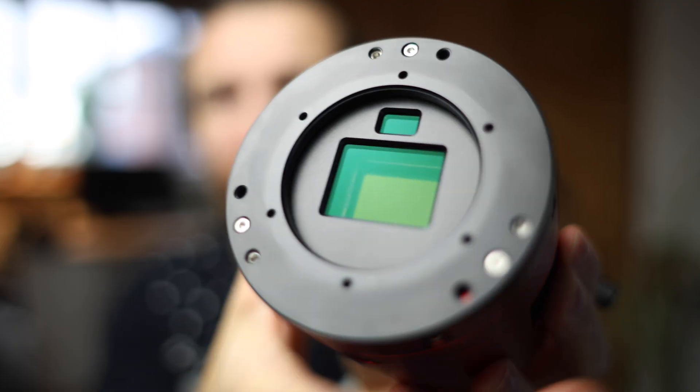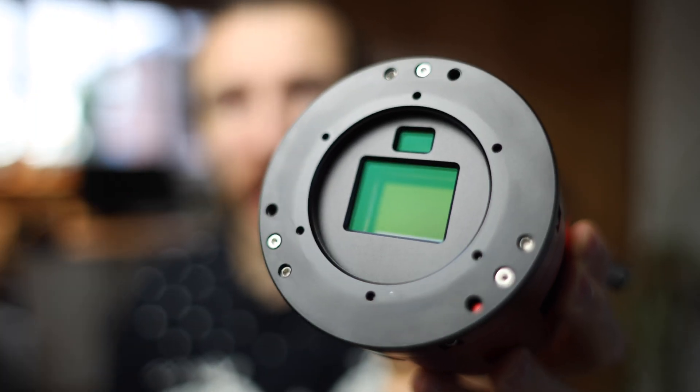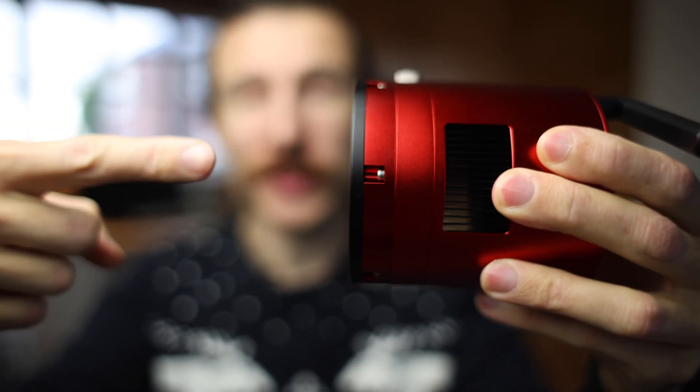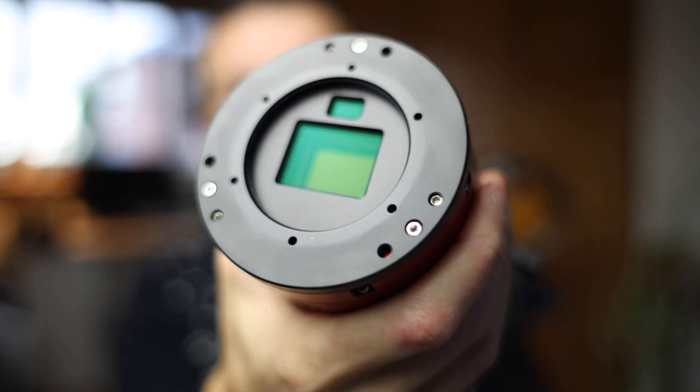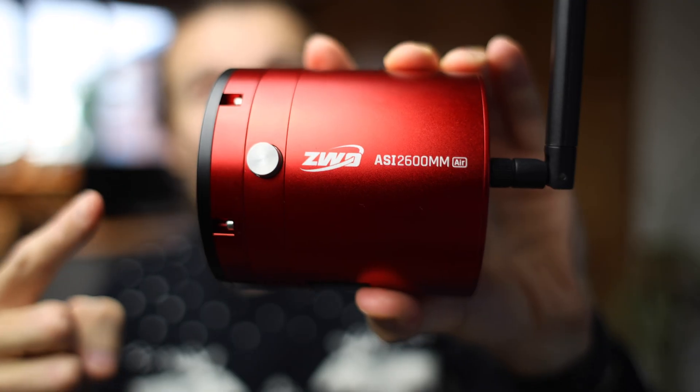While we're talking about off-axis guiders, we need to talk about ZWO's Air version cameras — they have a built-in guide camera. This is not off-axis guiding; this is on-axis guiding. There is the imaging sensor, and up here is the guide sensor. This is on-axis because all the light is going the same way. Off-axis guiding reflects the light back up, so it's off-axis. This isn't quite the same thing and has its own drawbacks, which you'll see in a future video with that telescope behind me.